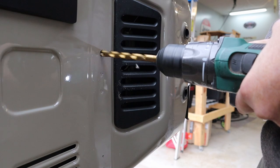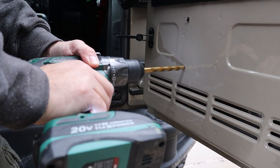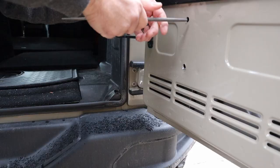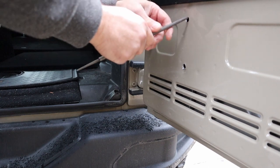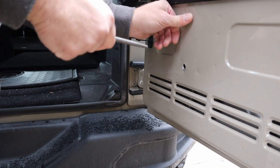Once we got to the other side, though, yeah, it goes through real quick. Run a quick file in there, get all the burrs out, but then also I touched up the paint.